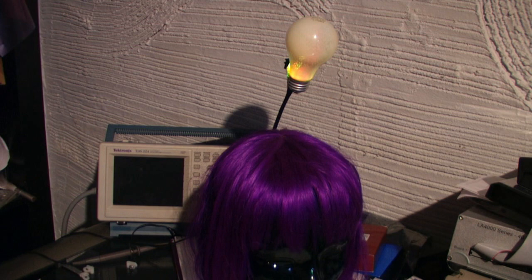This is the Brainwave Activated Lightbulb that I built for Maker Faire. I really didn't want to build anything for Maker Faire this year, but people were tweeting to me and asking me if I was going to bring a project, so a couple days before the event I started feeling a little bit more motivated, and I put this together really quick.